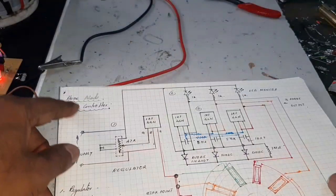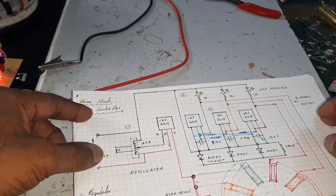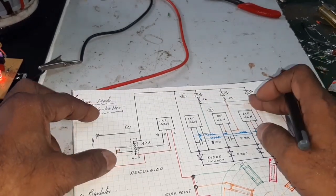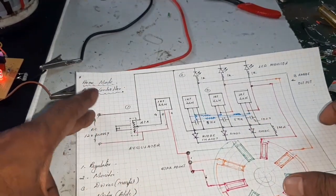Look at this: the first stage is the regulator stage, the second is the monitor stage, the third is the drive stage, and the fourth is the motor stage.